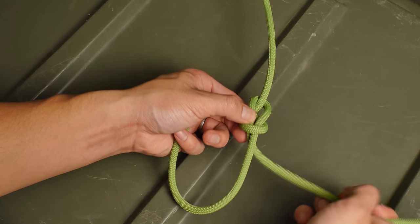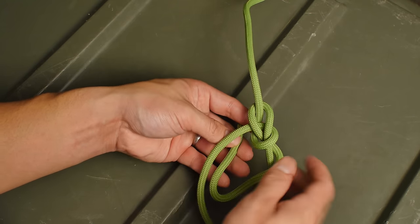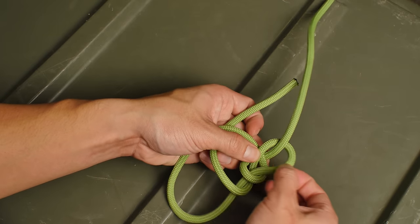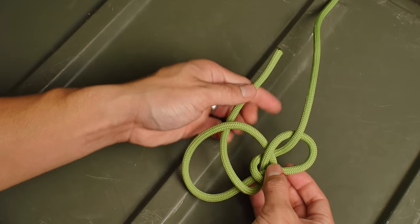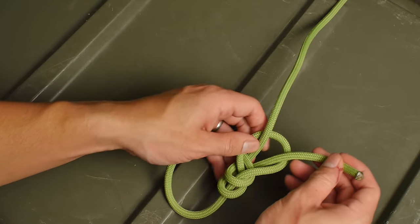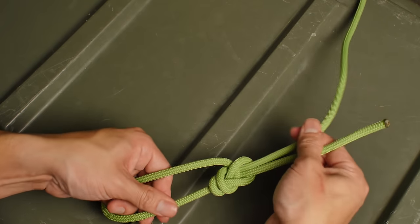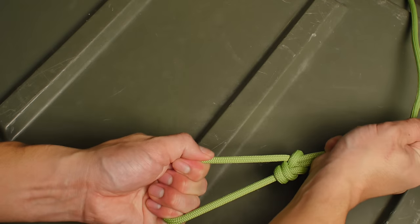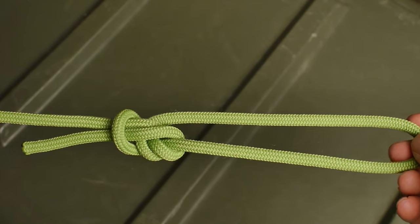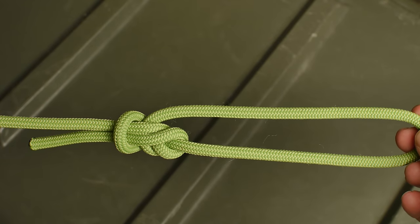Take the working end, go behind the loop, cross over to the front on the outside, and enlarge the loop that is on the standing end. You'll take the working end behind the loop and fish your way up through the loop so it's parallel with the standing end. After you tighten it down, you now have a Yosemite bowline. Everything should be clean and lay flat.